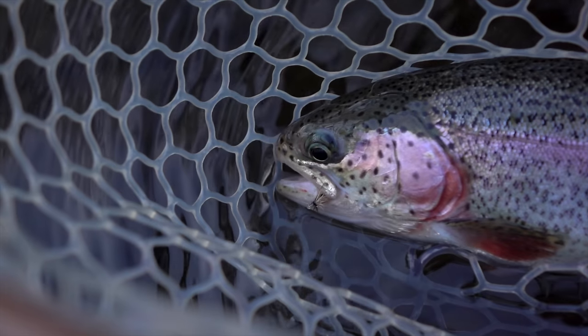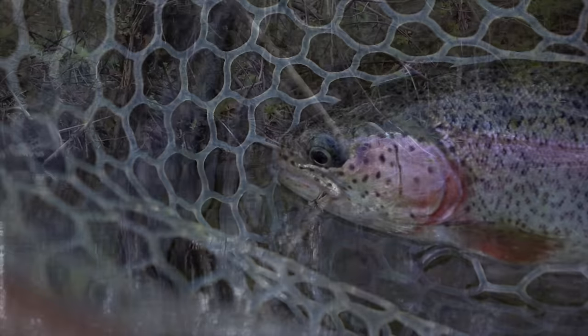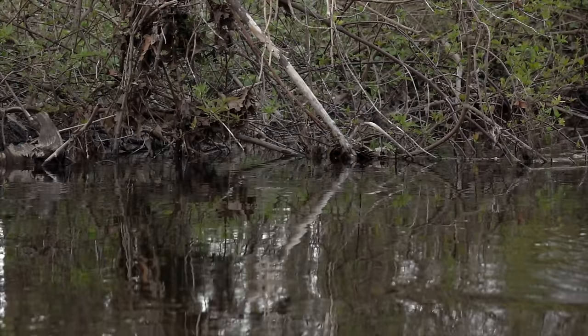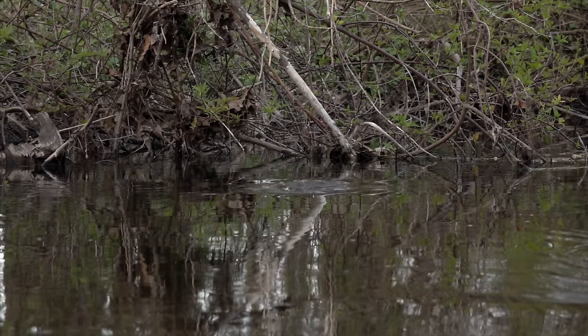It doesn't float especially high on the water, making it a bit difficult to see. But it seems when trout are feeding on spent caddis, they'll often shun high riding flies, making this one just the ticket.